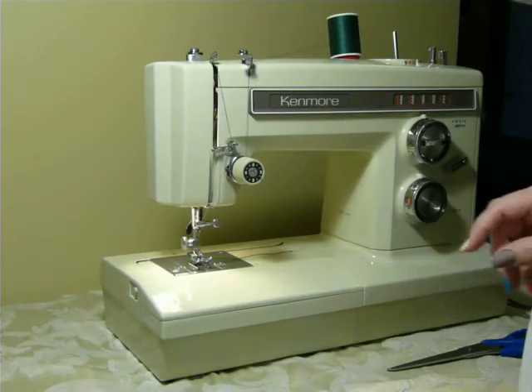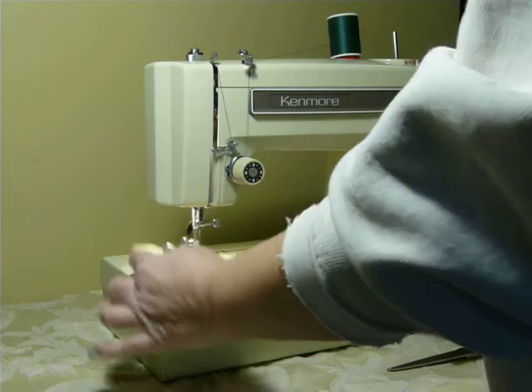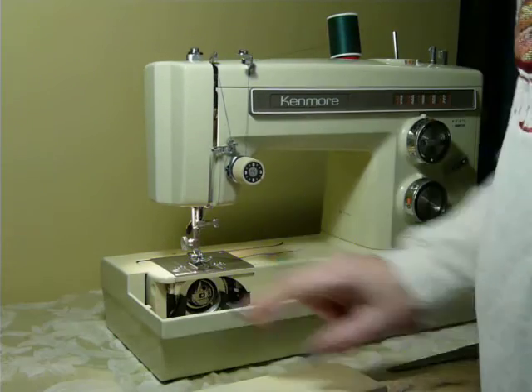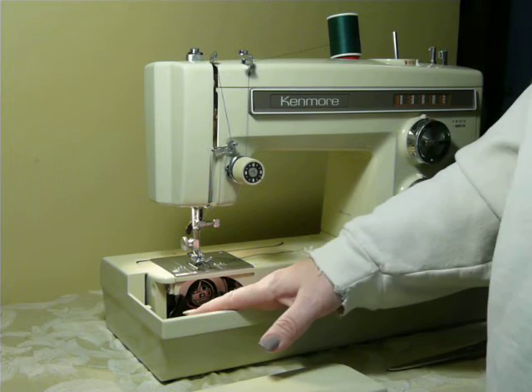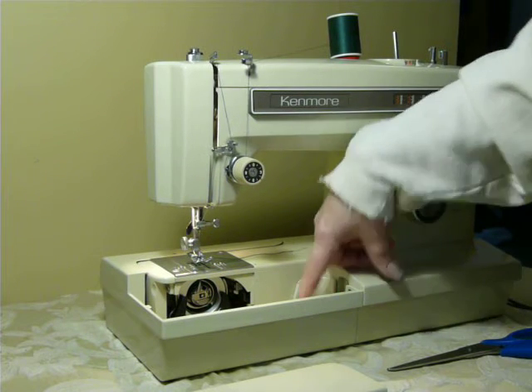Exposing the free arm that's nice for pants legs, shirt sleeves, and small stuff. This slides right back in. And your feed dog drop — so if you don't need to remove the whole deck but you want to access your bobbin area, this little button on the end, and this panel comes off and then you access your bobbin, which is class 15, standard, purchased pretty much anywhere.